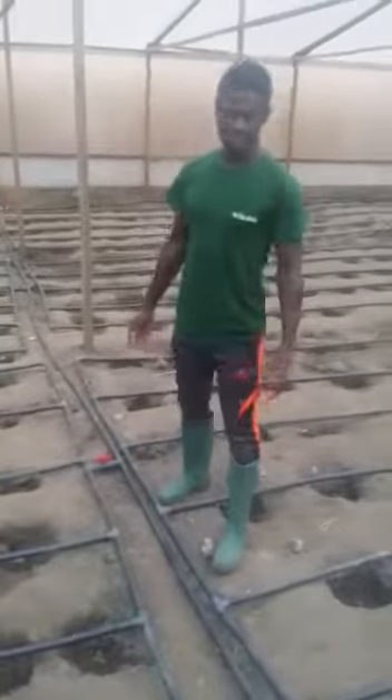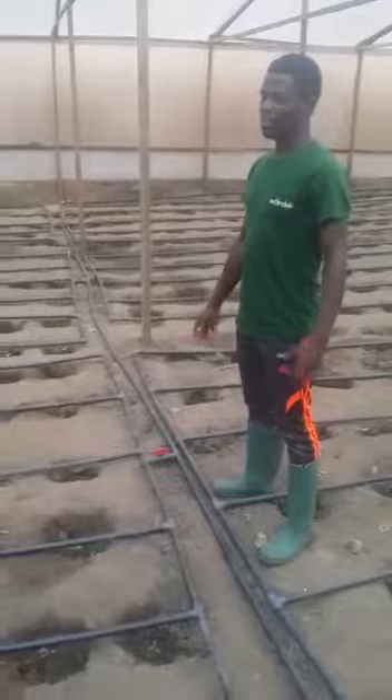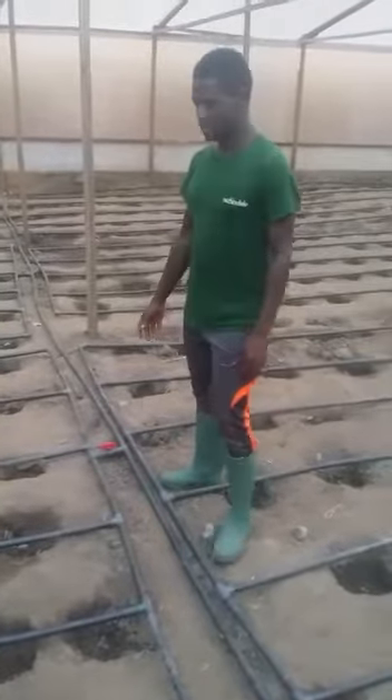Then we open the next section. The advantage of this system is you can do what is called staggered planting. You can plant a section and water just that section without necessarily wasting water on another section. For example, if you come down here, you'll discover that we have two sections of cock.